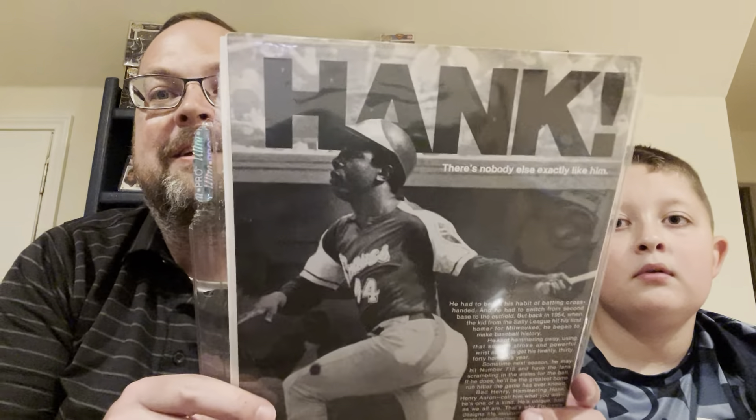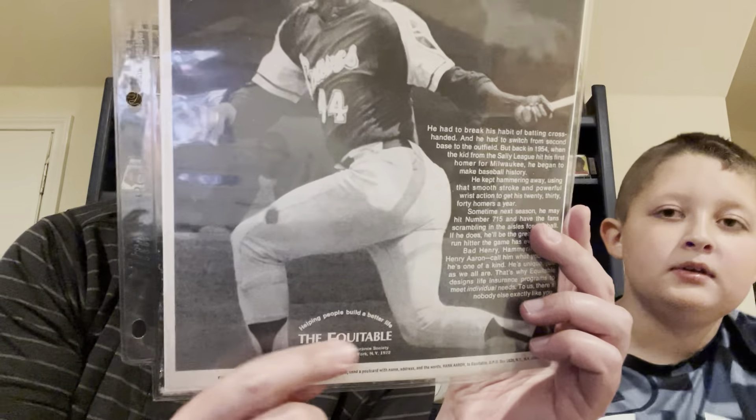This is really cool. There's like a white outline. Now that I know this exists, I want to be looking for this. It says you can send it to a company called the Equitable Life Insurance Company and you get an 18 by 24 inch reproduction of this photograph — really cool follow through on the swing. If you sent in a postcard with your name, address, and the words Hank Aaron, they would have sent you one. There was no mention of even having to send money. That was a really cool offer. They're probably trying to advertise their business. This is the company's name and they know.